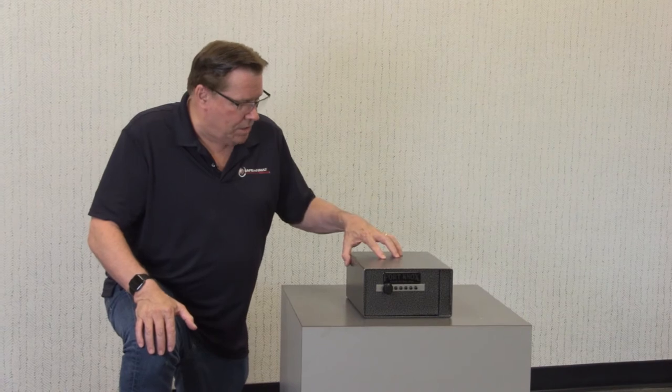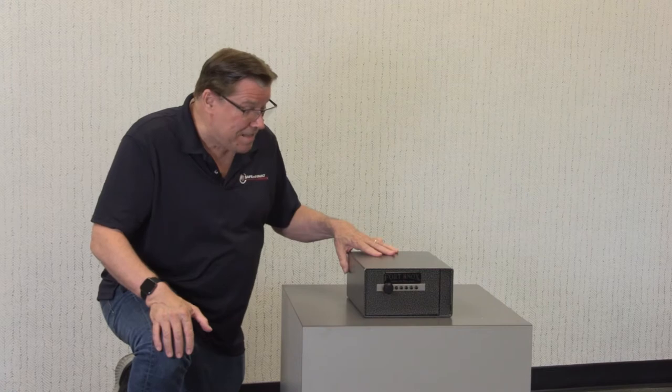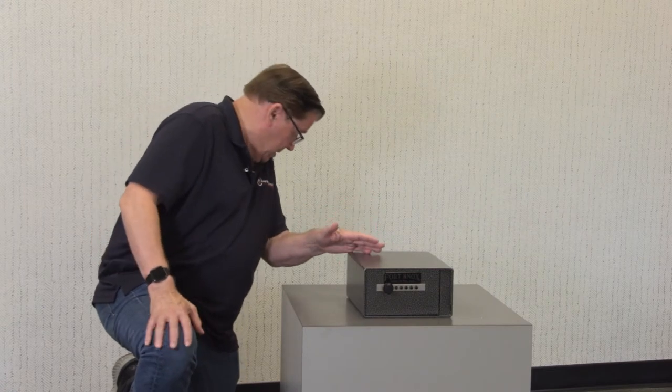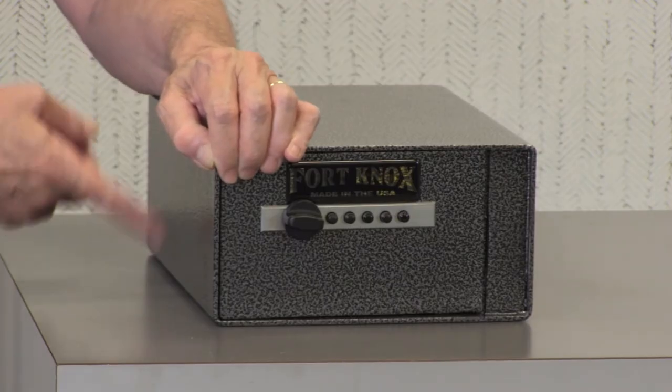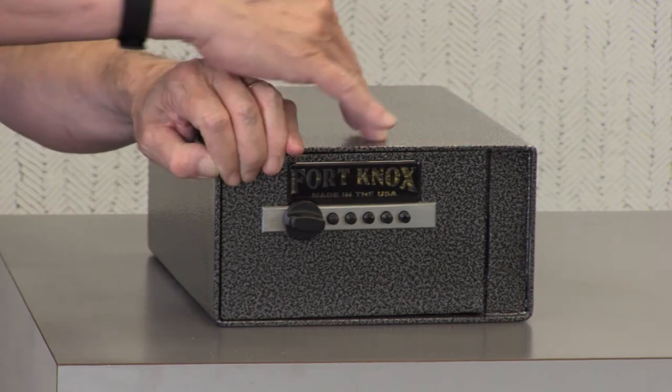This is an amazing pistol safe. It'll carry up to two handguns and it weighs 20 pounds. This pistol safe is 5 inches high, 9½ inches wide, and 12 inches deep.